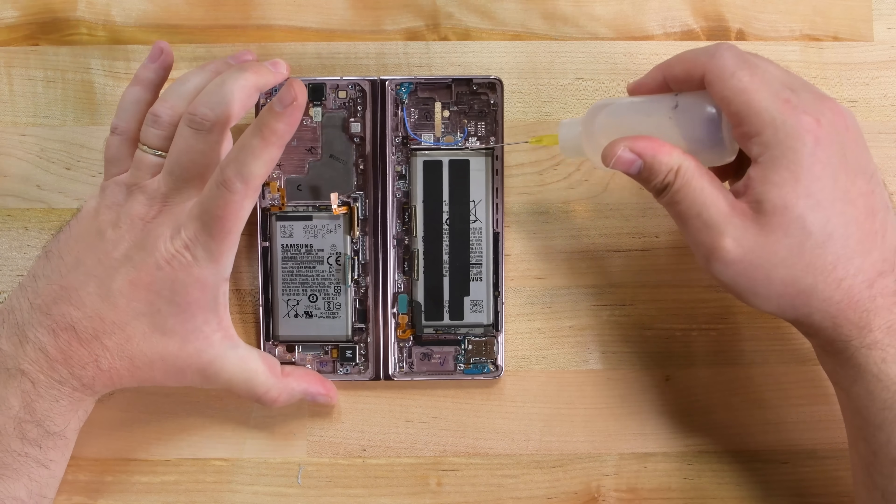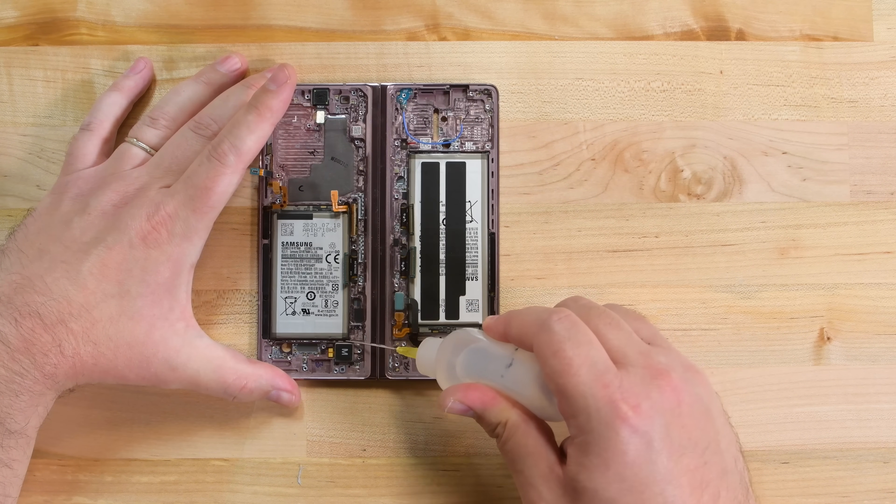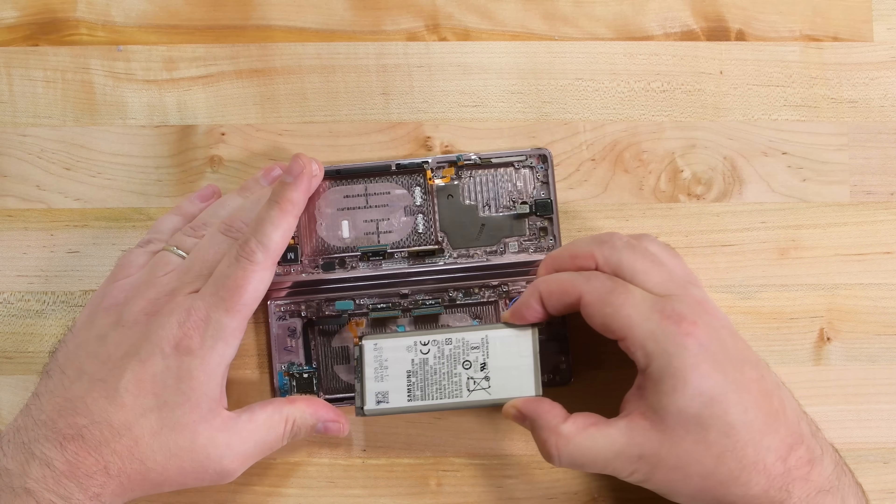We didn't forget the batteries — we just weren't looking forward to this part. Plenty of solvent eventually loosens the adhesive holding them down, and before you can say 'consumable' 10 times fast, they're free from their sticky prison.